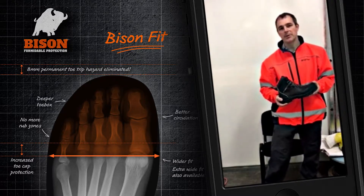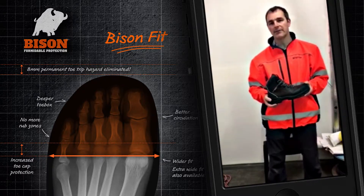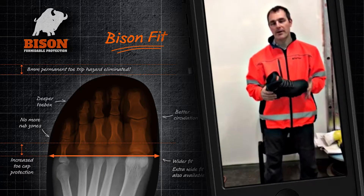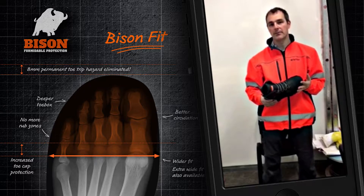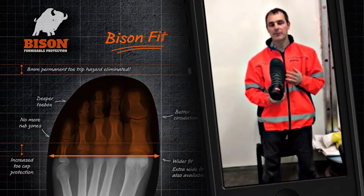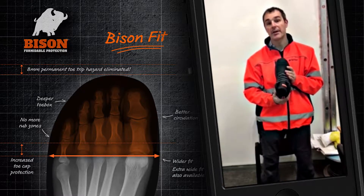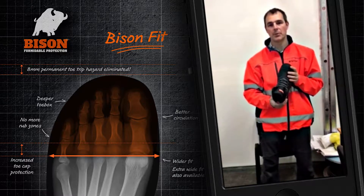Since wearing these boots, I was a little bit dubious to begin with because I've got a wide foot and I didn't feel that they would have fitted. However, upon trialling for the very first time, I felt they were very comfortable, like an old pair of running shoes, and the wide foot boot that they do have in stock fitted my foot absolutely beautifully.